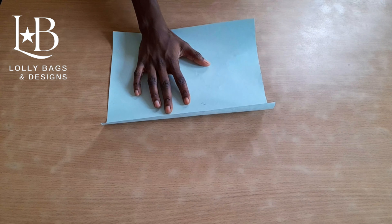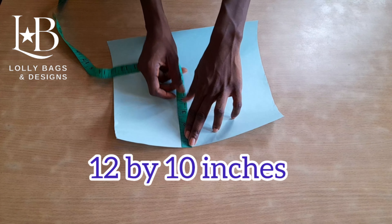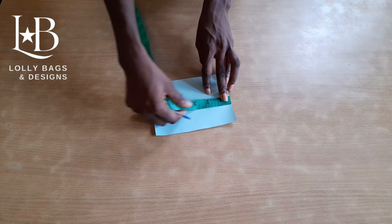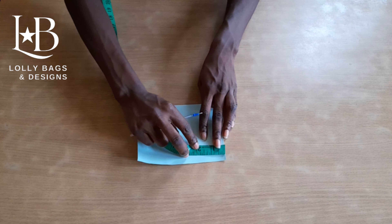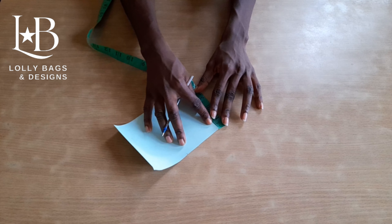This lounge bag we are making has two compartments: the top compartment and the down compartment. The first measurement needed for the top compartment is length 12 inches and breadth 10 inches. The second thing we need is a side — we need two sides for the top compartment, and both sides will have to be shaped. The measurement is 6 inches by 4 and a half inches. To easily curve it, we mark out the middle which is 3 inches, then we mark out 2 and a half inches on both sides.